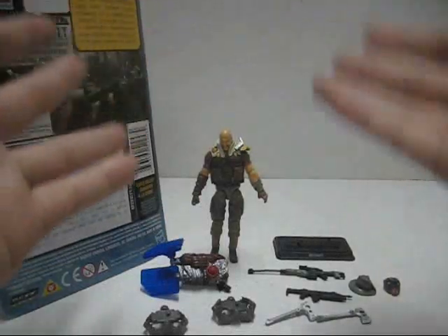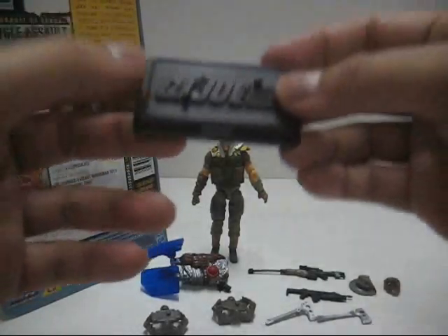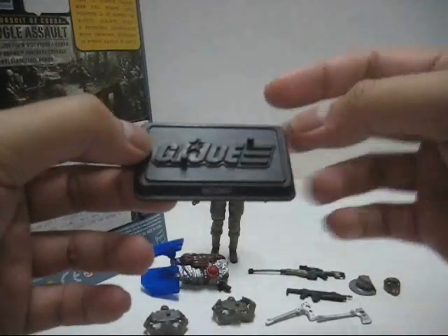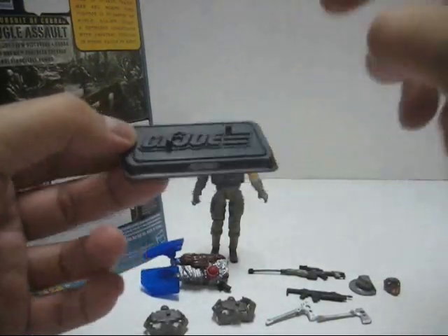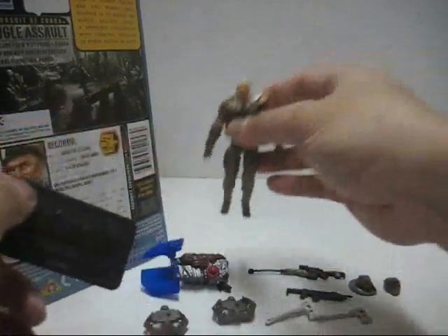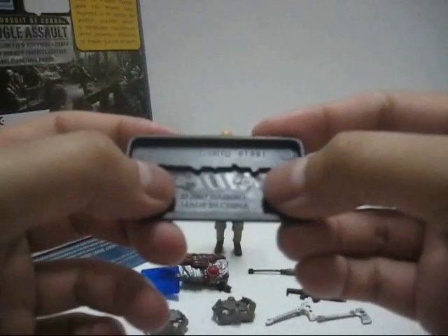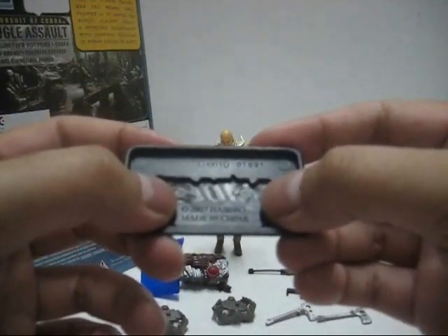And we're back with the figure and the rest of the stuff out from the packaging. Inside the packaging it comes with a typical 25th Anniversary version G.I. Joe base stand with a nice little G.I. Joe logo on the top and two pegs for the figure to stand on. There are two holes at the bottom of the feet. At the nameplate it's stated as Recondo, and on the other side: 2007, Hasbro, made in China.